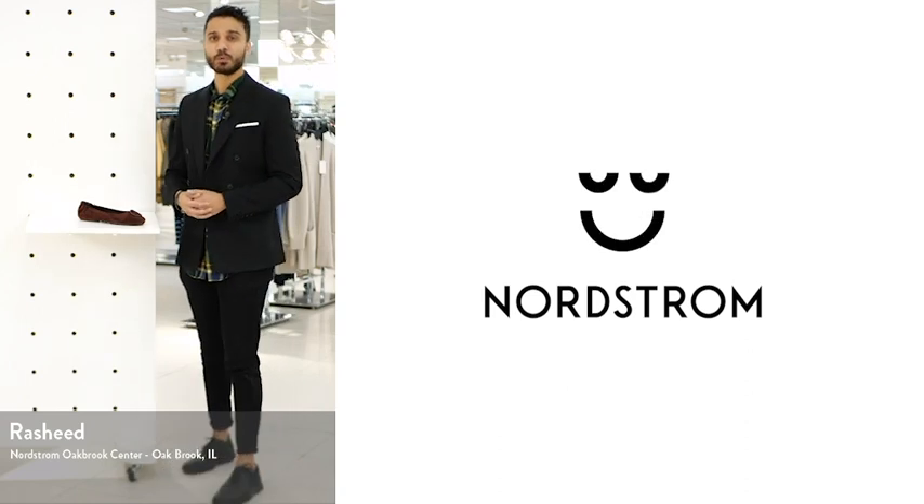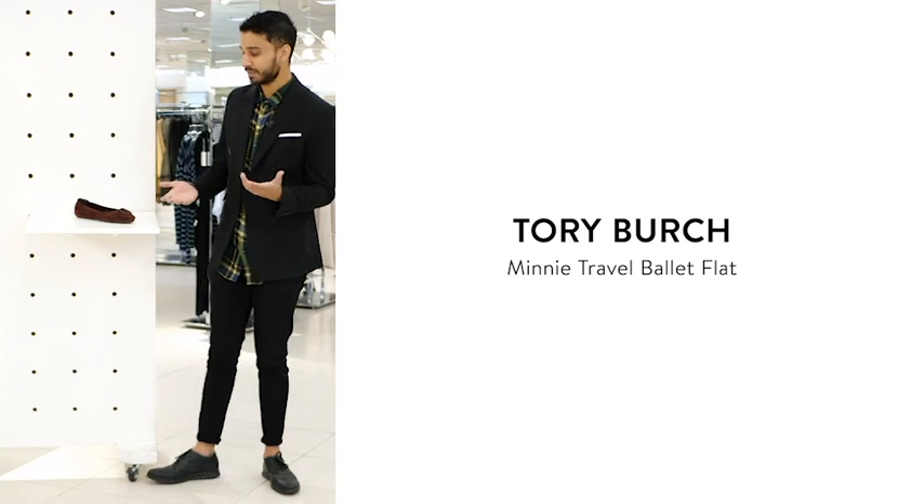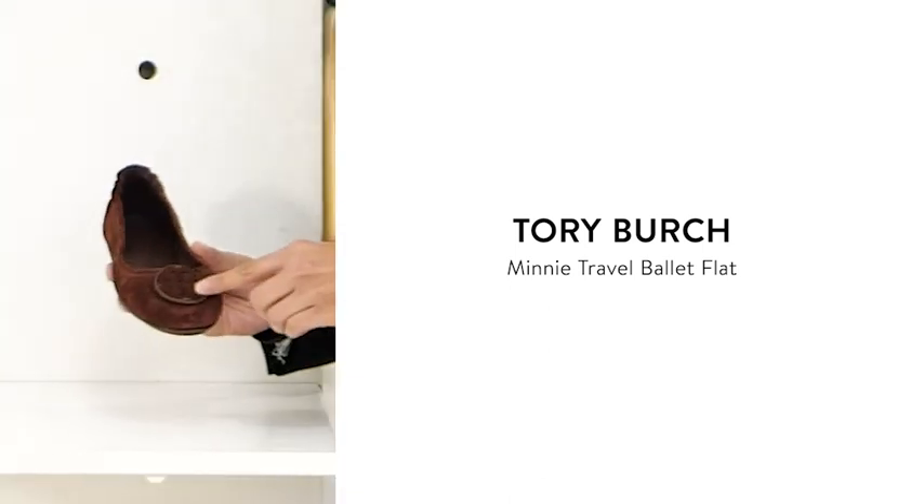What's happening everyone? I'm Rasheed from Northam Oak Brook and this is the Tory Burch Mini Travel Ballet. This is a really awesome everyday flat that's going to have a leather upper with the Tory Burch emblem in the front.